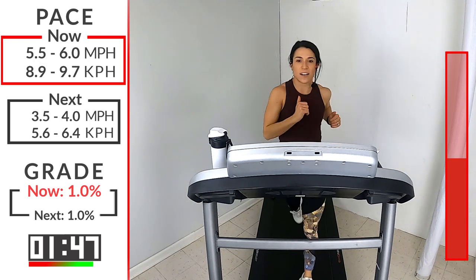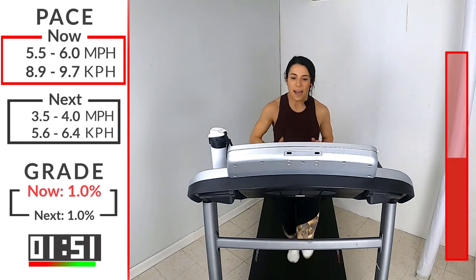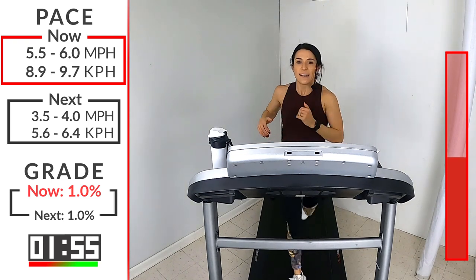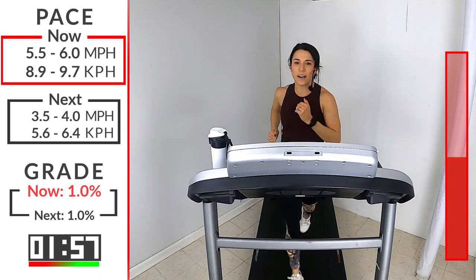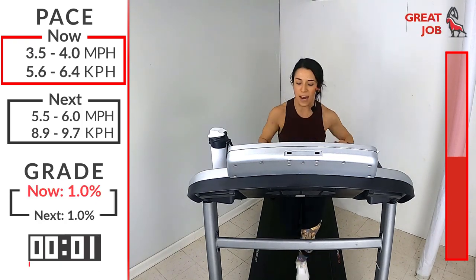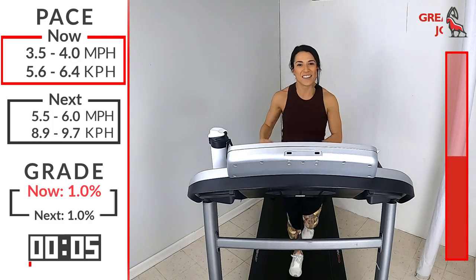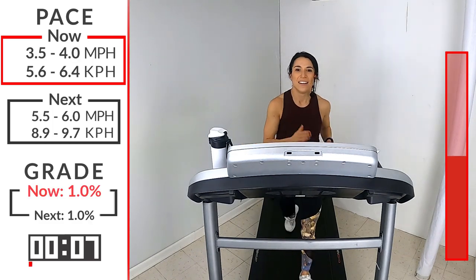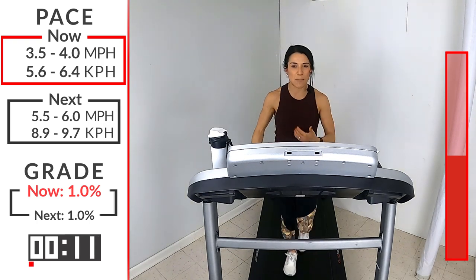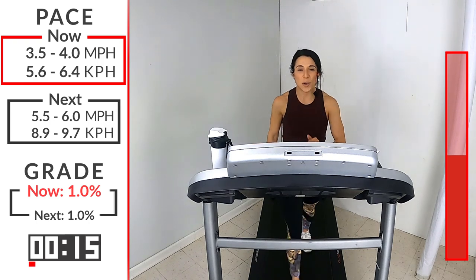15 seconds here and then we bring it back to that walk. Last five, four, three, two, one - take it down, 3.5 to four. Number three, done. You're halfway! Deep breath in, slow exhale. Let's catch that breath and then we'll go into number four. I have more fun facts for you - did you know that Reese was nominated for two Oscars? Best Actress in Walk the Line and in Wild. She actually won the Oscar for Walk the Line.